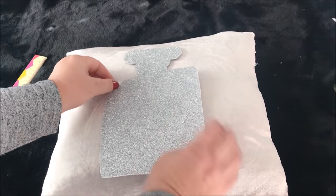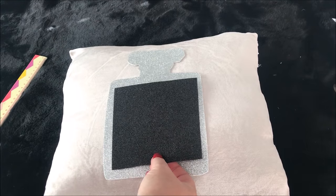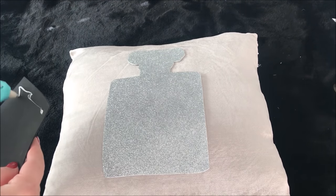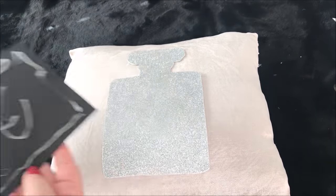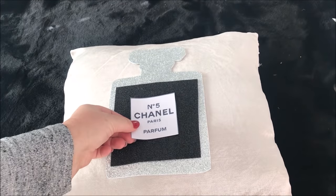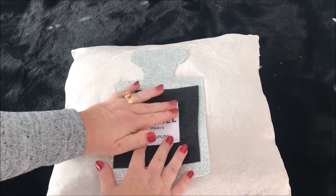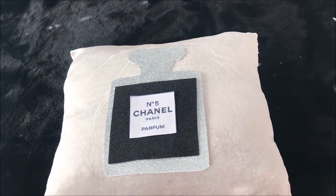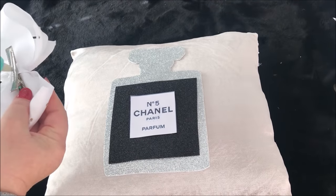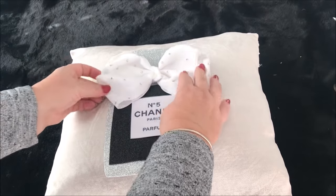Taking my first cushion, I hot glued the perfume bottle to the centre. I then cut out a black square from the glitter foam and hot glued that to the centre of the bottle. I hot glued that around the neck of the bottle, then cutting the Chanel logo from the template, I hot glued that to the centre of the black glitter. I then took this Dollar Store Jojo bow and hot glued it to the top, and also took a Dollar Store silver glitter bow and hot glued that to the top as well.